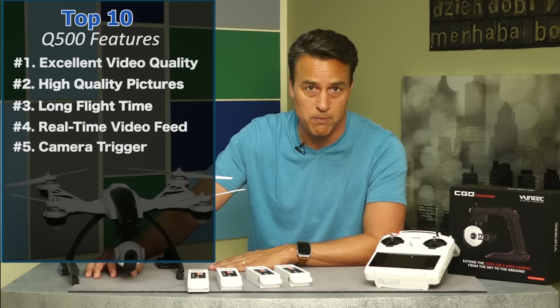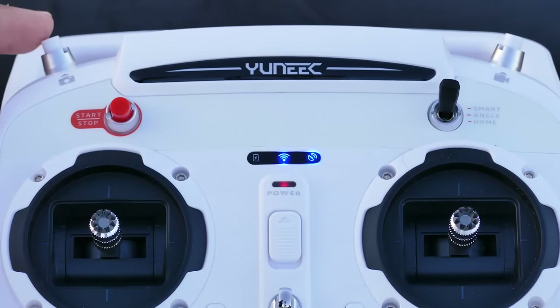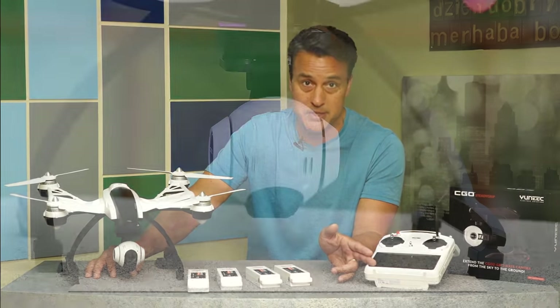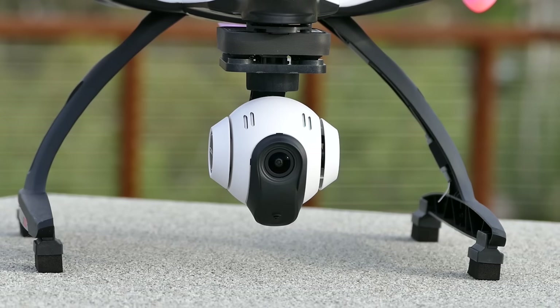Number five: camera trigger and control. The ground station has a start and stop trigger for both video and photo capture. This feature is such a convenience for many reasons. I can also tilt the camera for greater positioning while the aircraft is in flight.